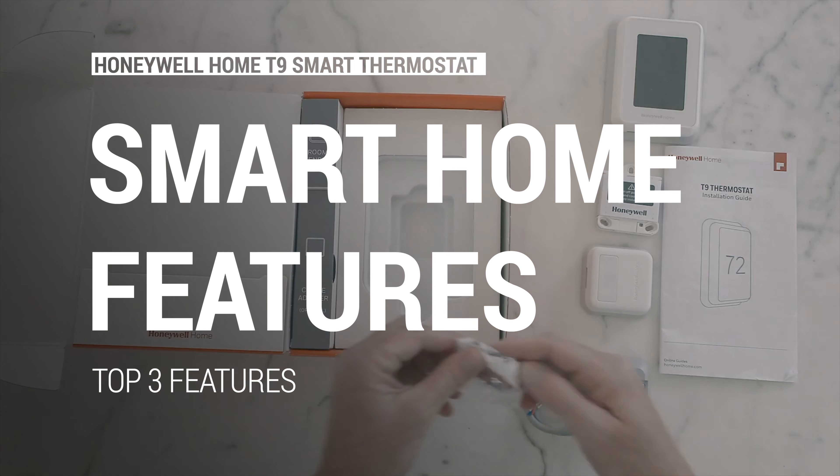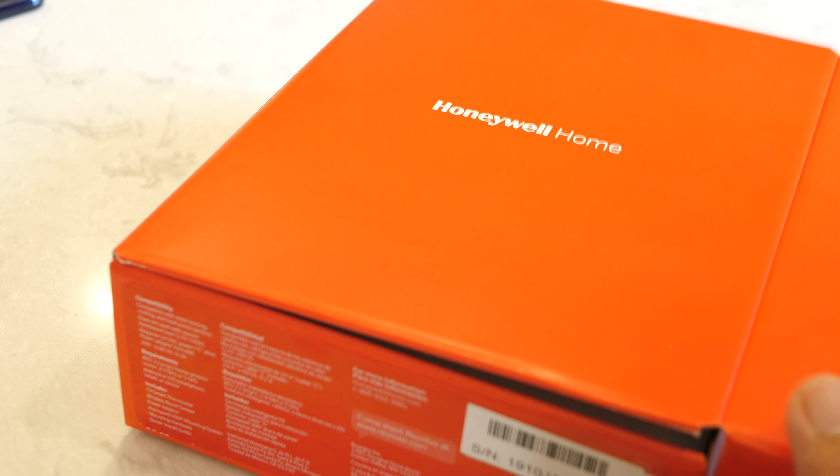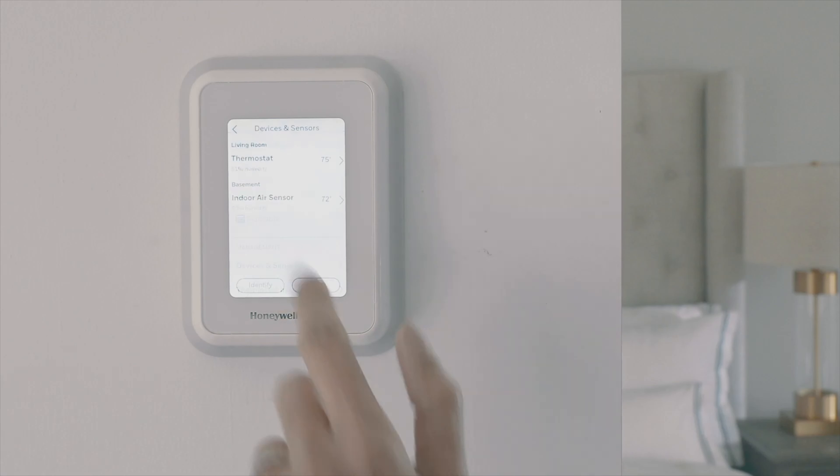Colored text in the center of the display represents the indoor temperature — blue means it's cooling and orange means it's heating. Gray text and icons show the temperature outside your home as well. Tap on the screen and you'll be presented with even more detailed information about the heating and cooling temperature targets you've set, along with an indoor humidity reading.